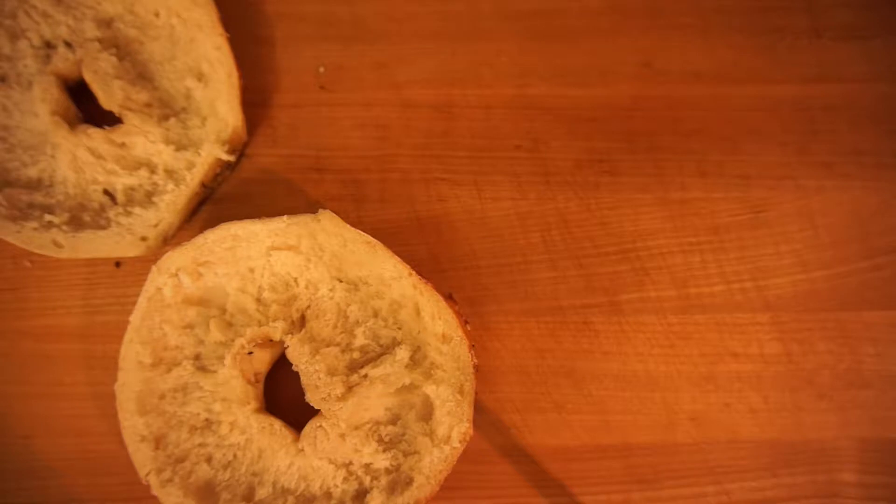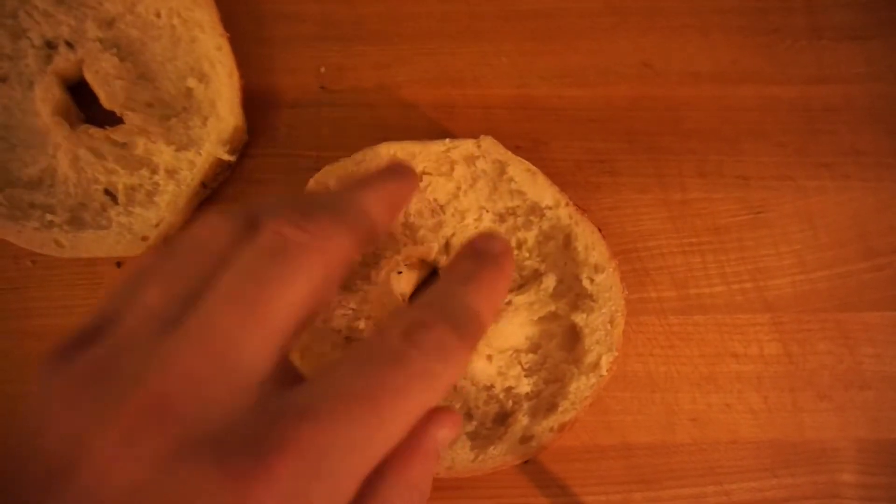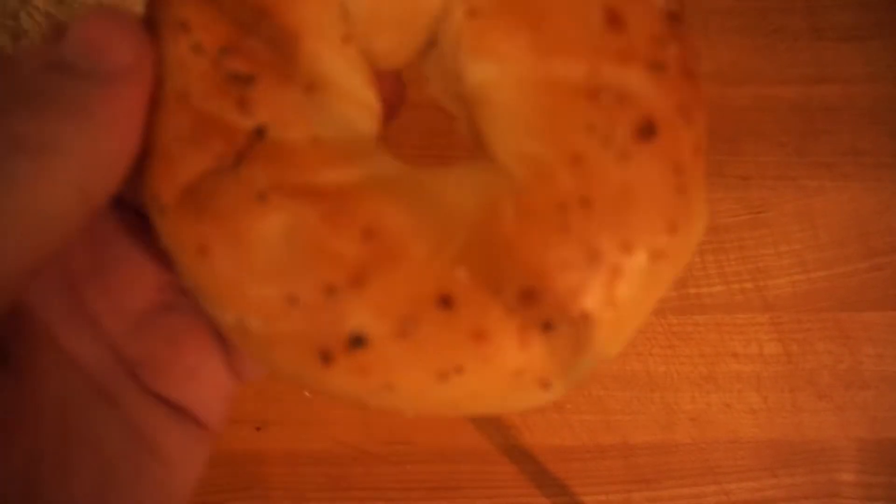Right now what I'm going to do is put the bagels inside a toaster oven. The toaster oven I have has a bagel setting, so it only will toast the inside, not the outside.